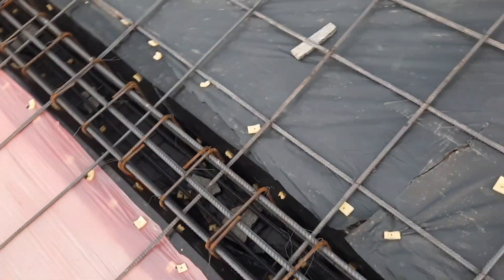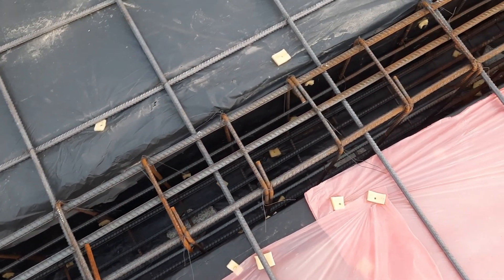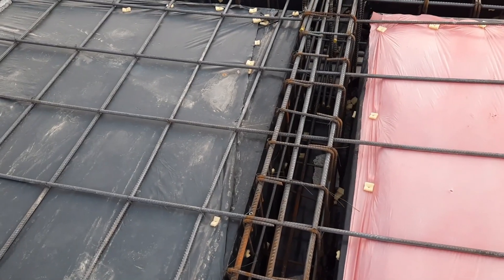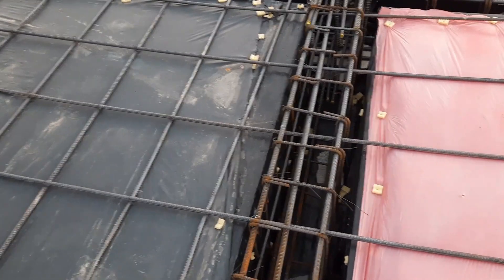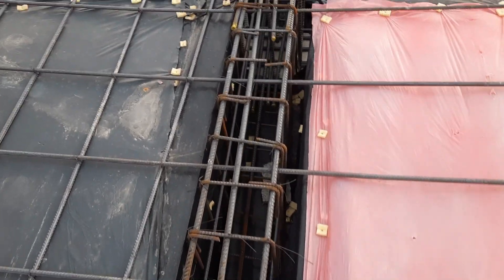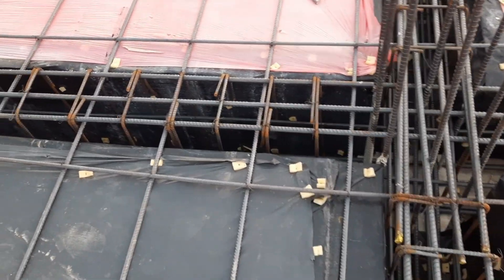The spacing is 12 by 12 inches for the single mesh layer on top. They will then provide another mesh layer, making the spacing six by six inches or 150 by 150 millimeter. The steel of the slab should be placed inside the RCC column to make a good bond between the beam and slab.